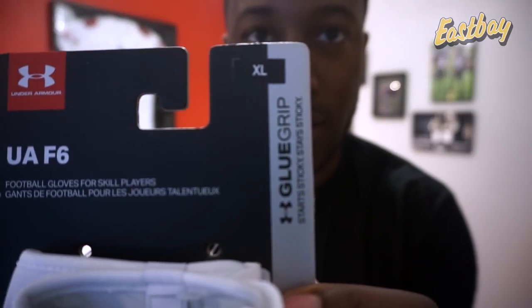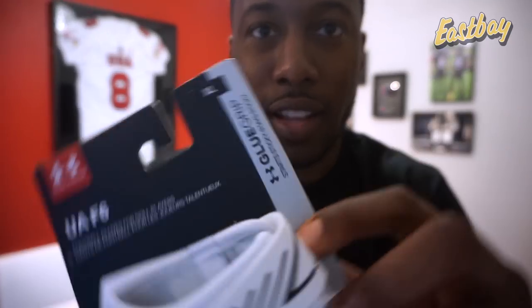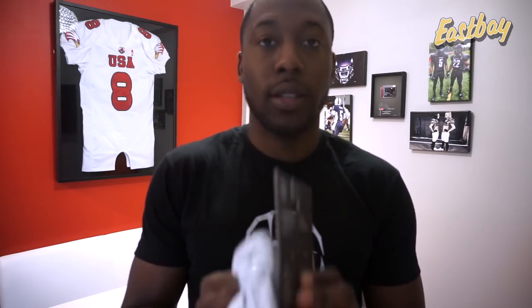As you can see, it says Glue Grip right on the package. These retail for $35. As usual, I'll include a link in the description of this video if you want to purchase some before I do the full detailed performance review.